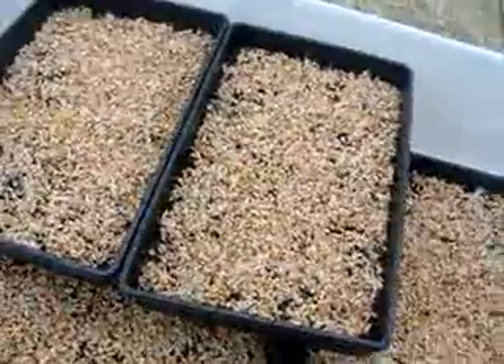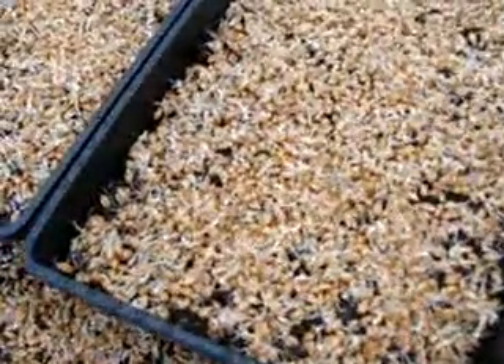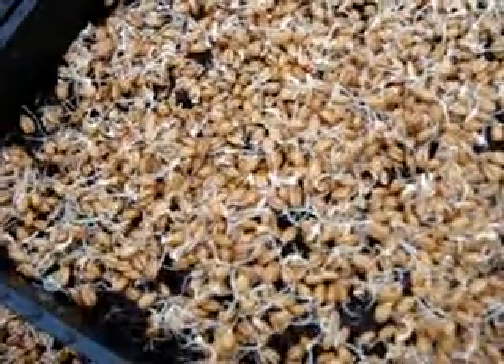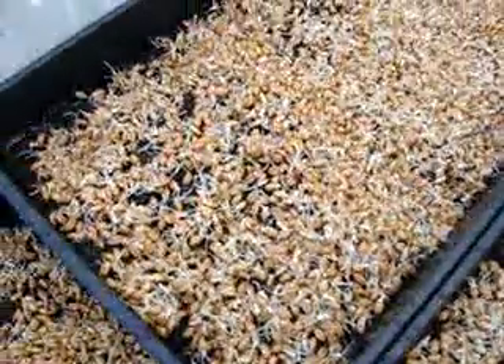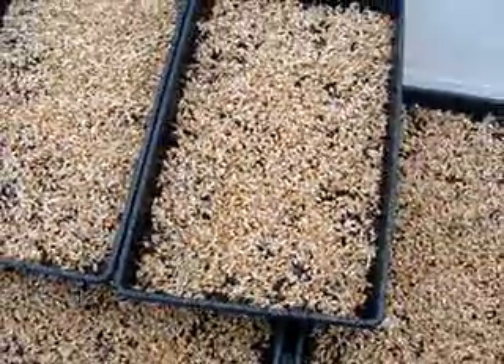These are the wheatgrass berries which have been soaked for 12-14 hours in water and then sprouted for another 20-24 hours. They have little shoots coming — these are actually a little bit too long already, but I was busy this morning and had to rush off somewhere, so I couldn't plant them in the morning. Anyway, I did it now this evening.